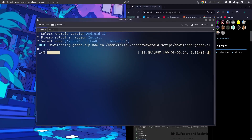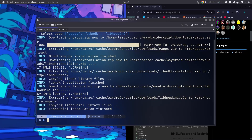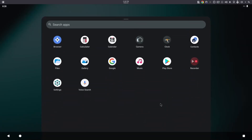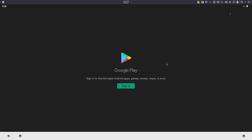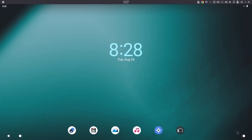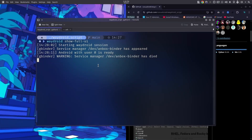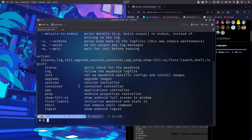GApps is now installed and done. Let's run waydroid show full UI to boot up with GApps installed. There you go — if you scroll up you can see the Play Store is right there. However, if you try to sign in it won't work yet because we have to certify this device first.